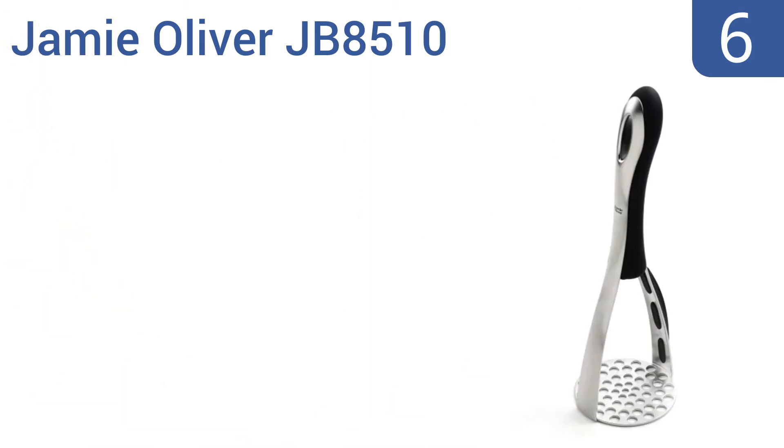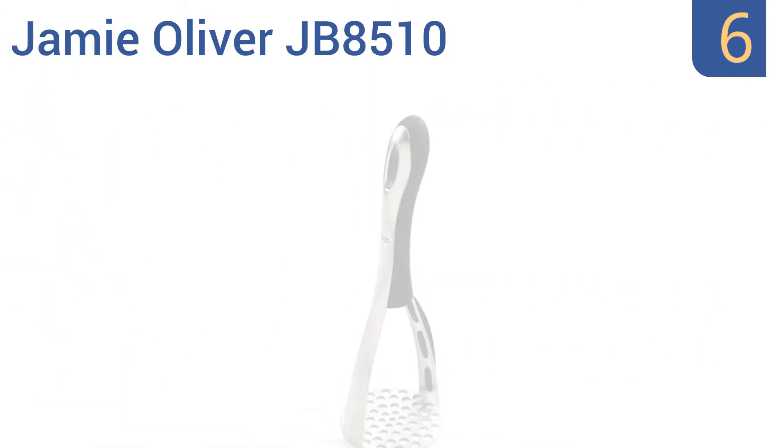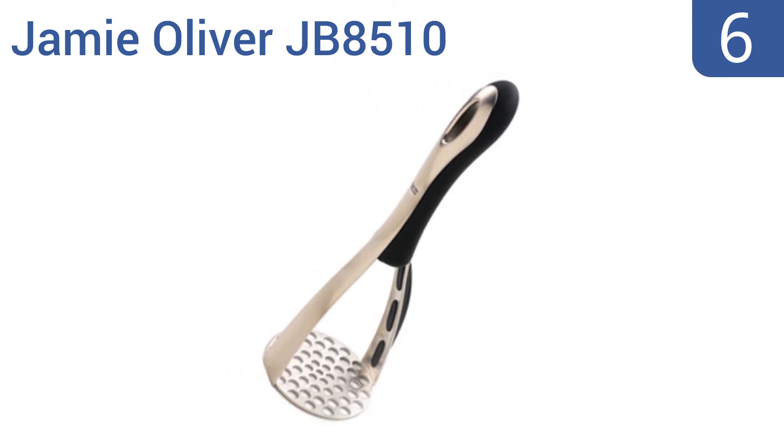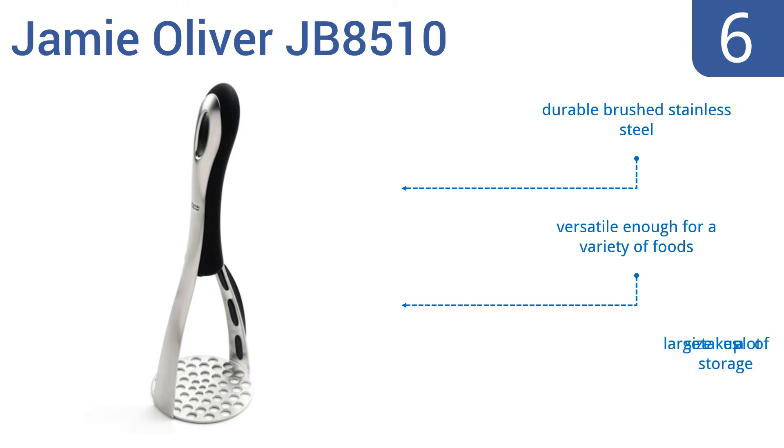Moving up our list to number 6, the classic masher gets a boost in the Jamie Oliver JB8510. It features two sizes of holes for quick mashing without leaving any lumps and also has a built-in silicone bowl scraper to remove every little morsel out of the bowl. It's made from durable brushed stainless steel and is versatile enough for a variety of foods. However, its large size does take up a lot of storage room.